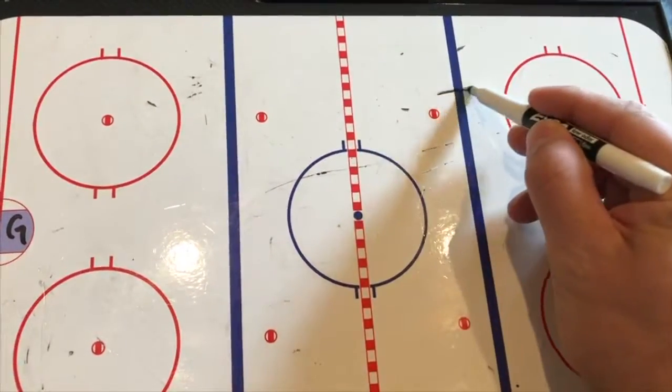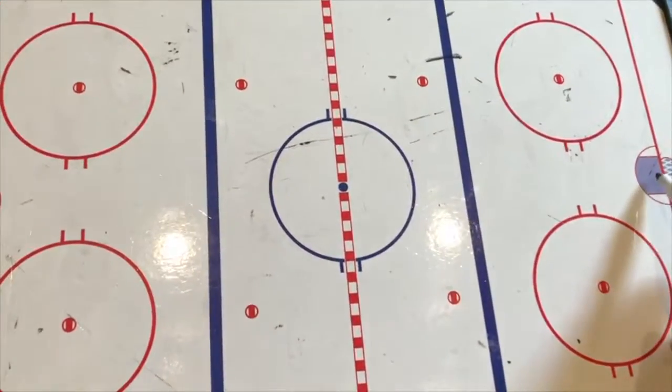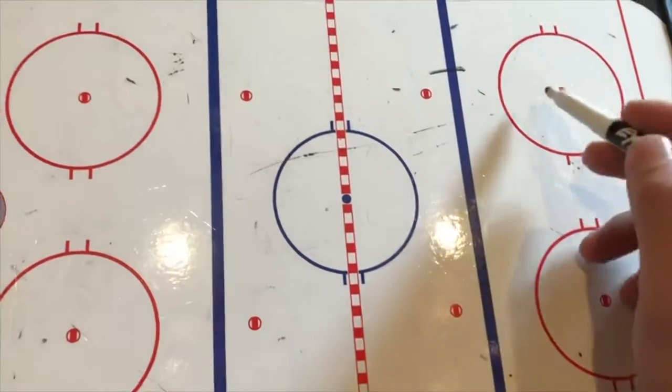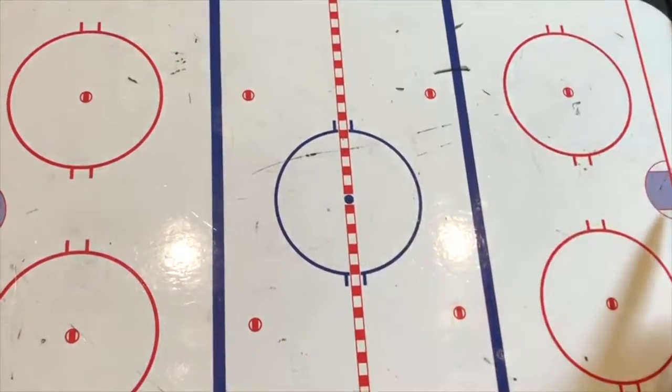We're going to get across the line with speed, then shoulder check. If you've got a free lane to the net, absolutely take it — go snipe one, score. If you have a defenseman that's standing still or moving slow, one move, get around him, go score.